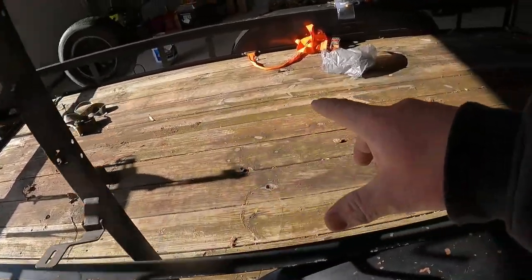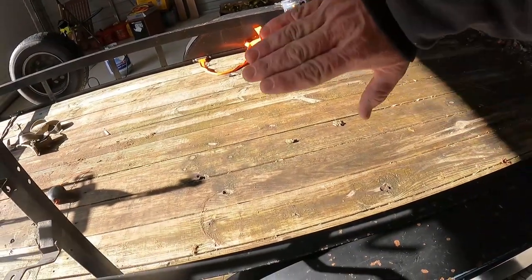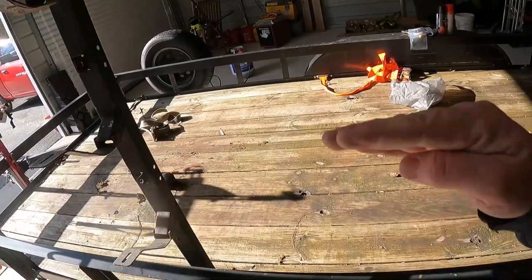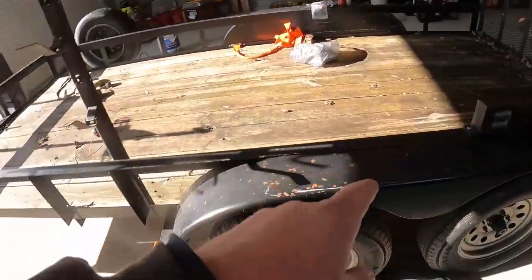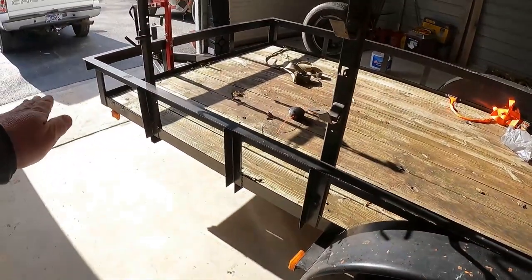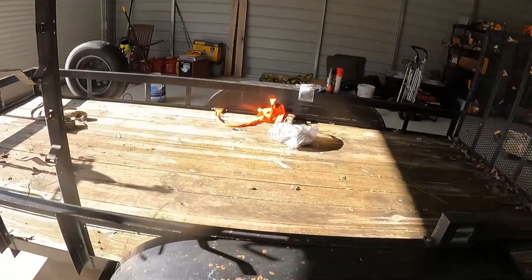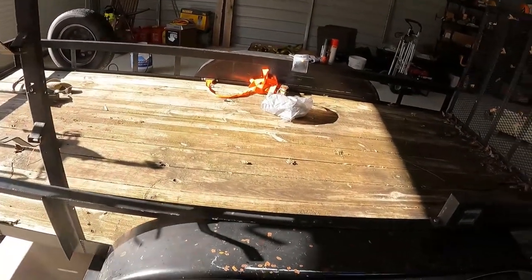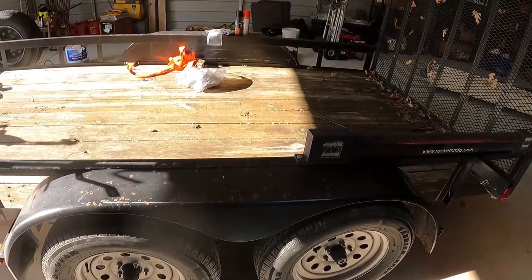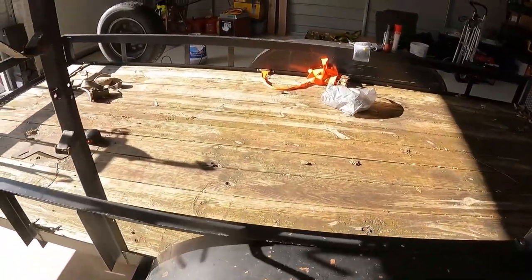Never put a bunch of weight in the back with light stuff in the front. I've seen people put push mowers and a toolbox up front and a zero-turn in the back — it will wreck you. It pushes the back of your truck, picks the rear end up. A lot of people with single axles make it even worse, lifting the rear end and making the truck easy to sway.